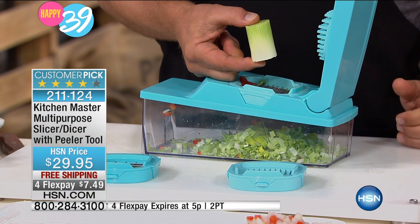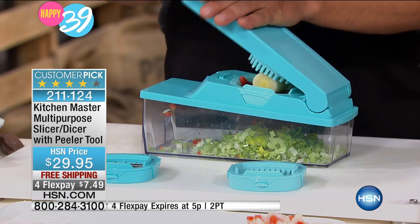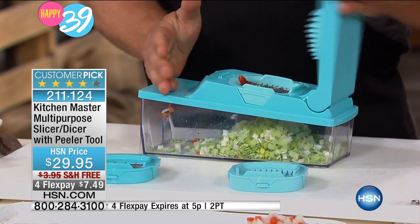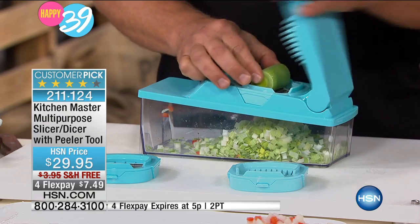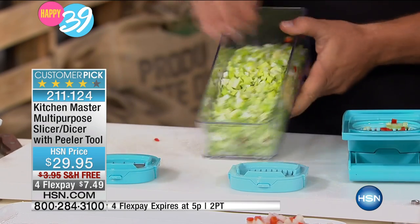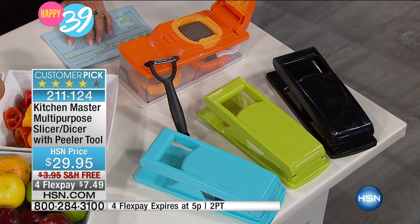Like leeks — you ever try and dice leeks or mince leeks? Oh my gosh, and they're stringy. Let me do colors real quick. You have four colors left. We only have four: the black, the turquoise, the green, and the orange. The red is already sold out. Four Flex Pays, for this show only — you have 45 minutes, and then that's it.